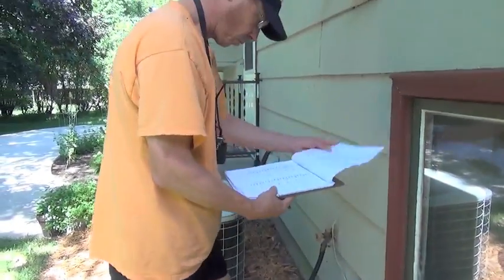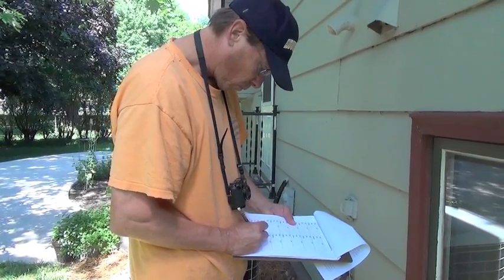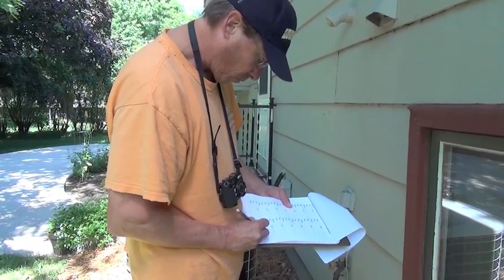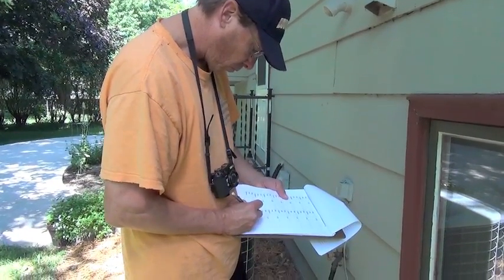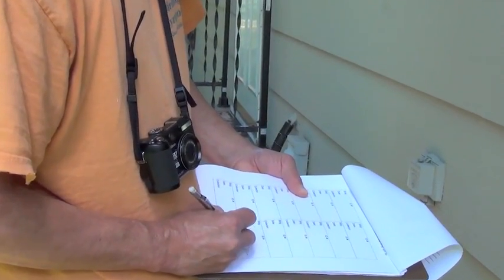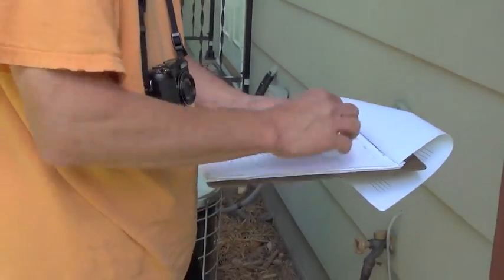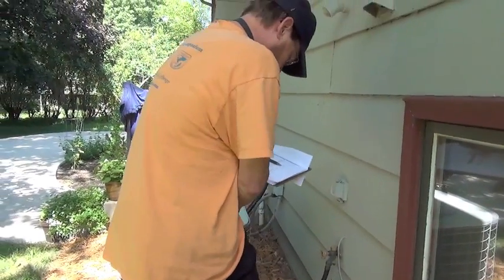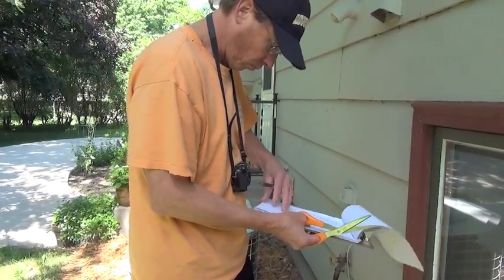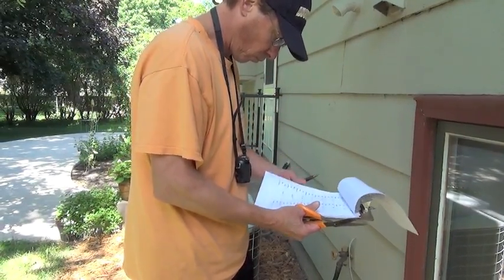The field worker takes out their clipboard or binder that has the body identification tags and fills out one of those tags. This is a form containing a whole bunch of narrow body carcass ID tags. Field workers carry scissors and simply cut out the filled-out tag.